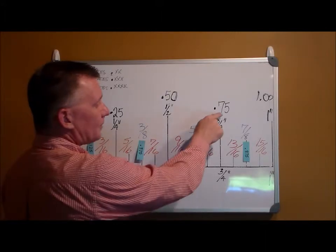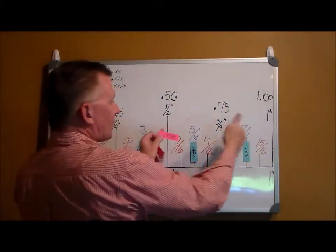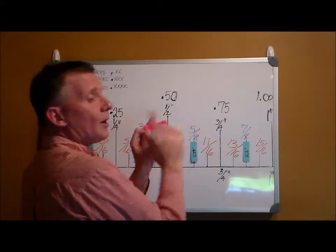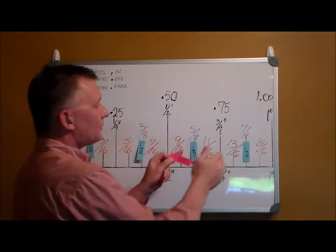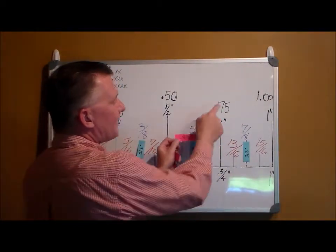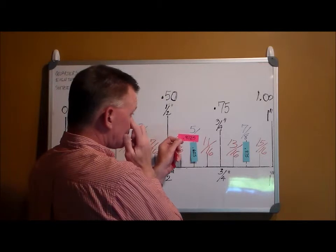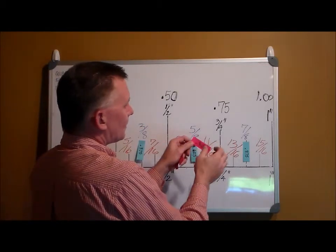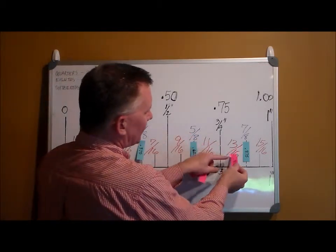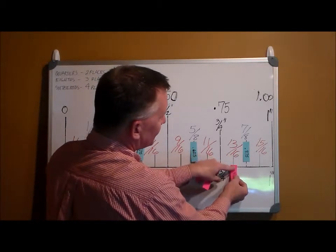Not only can we eliminate this half, we can eliminate this quarter. We know it's going to fall between seventy-five and one hundred. Eighty-one is bigger than seventy-five, so it goes right there — point eight one two five is thirteen sixteenths.